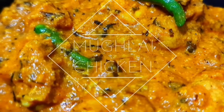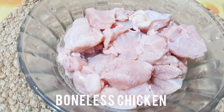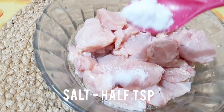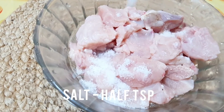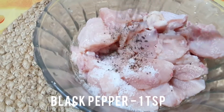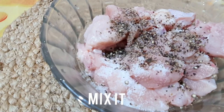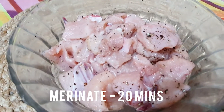Let's start preparing Mughlai chicken. I took some boneless chicken, near about 200 grams. We are going to marinate it with some salt and some black pepper. Mix it well and keep it aside for 20 minutes.